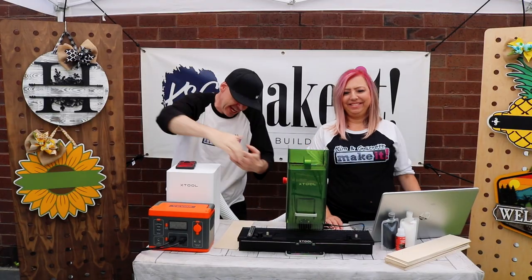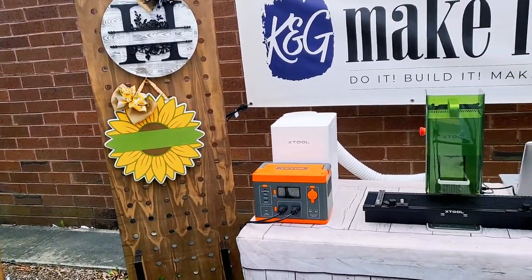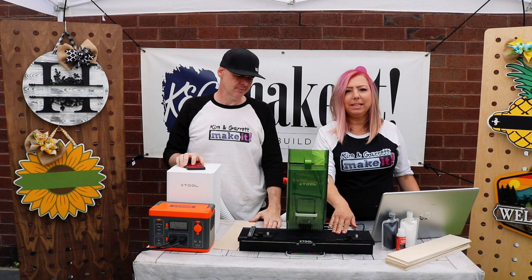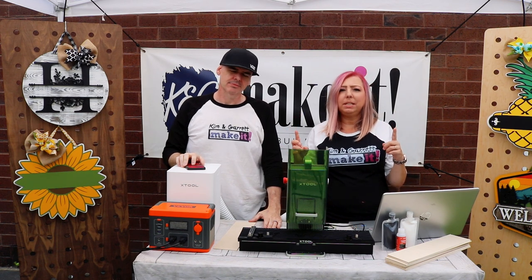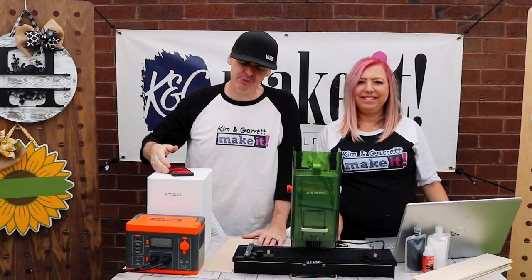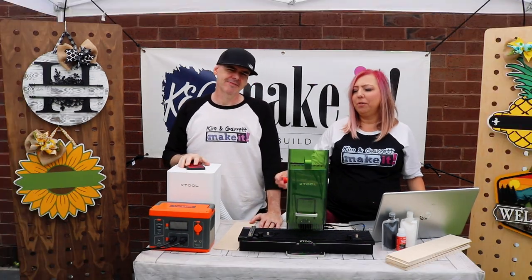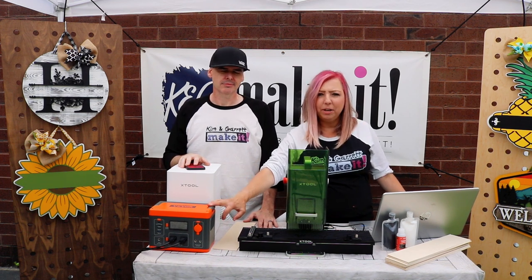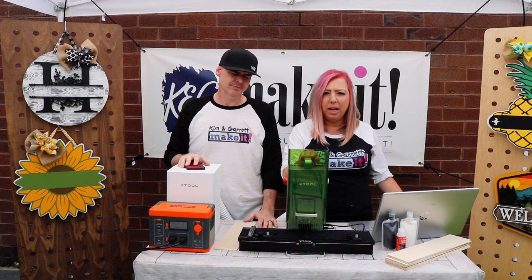Step one: gather all of our supplies. We need a laser — we're going to use X-Tool's F1 portable laser, which is meant to be on the go. We're also adding the slide extension, which will allow us to cut names up to 16 inches wide and 4 inches tall. We have the X-Tool fume extractor, and we're going to use our Vever portable power station — Vever sent this to us, and it's been a lifesaver at our craft booth.